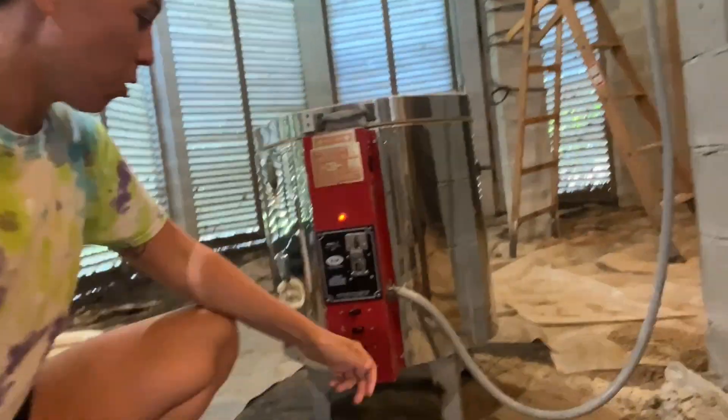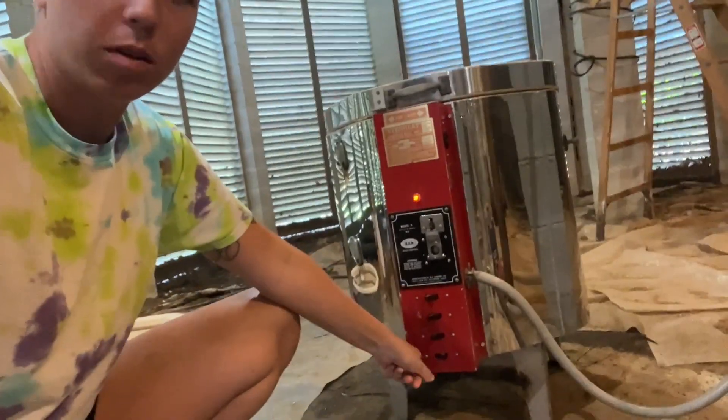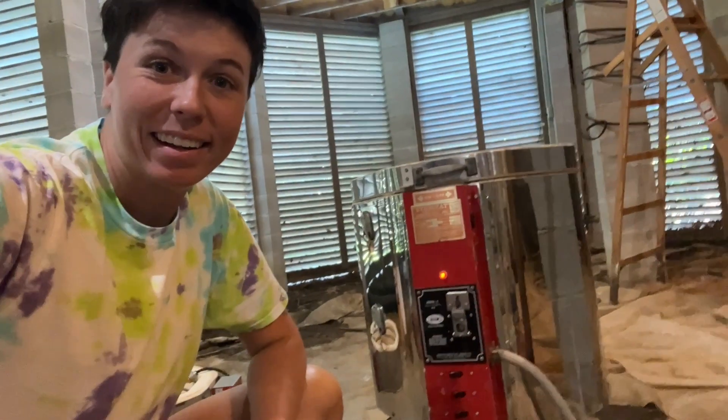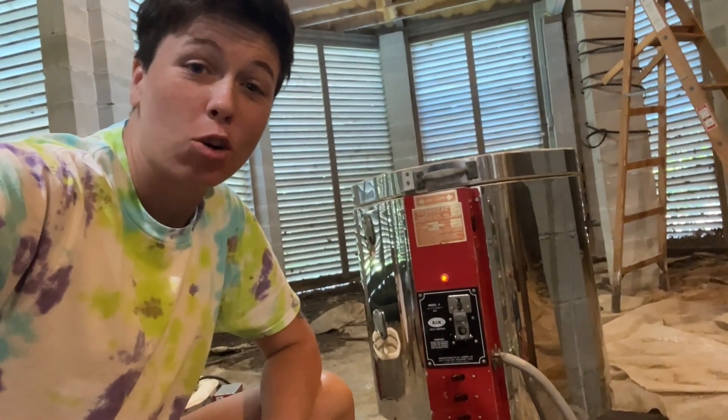So it's been two hours. We're going to go ahead and ramp this guy all the way up. Turn that one on, that one on, and let's see how long it takes to hit temperature for a cone 6 glaze.